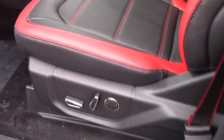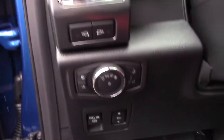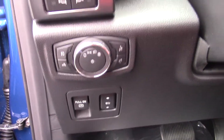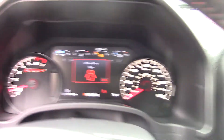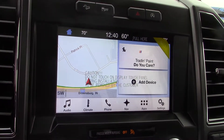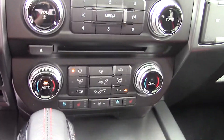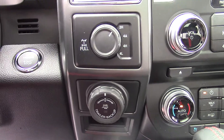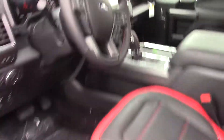Up here you do have your power-adjustable seats. Memory seats there on the door. Automatic lights with power-adjustable pedals. Nice big infotainment screen up there as well. You have the big touchscreen with navigation and all your climate down there as well. Heated and cooled seats. 4x4 trailer backup assist on it. A bunch of neat features on this vehicle.